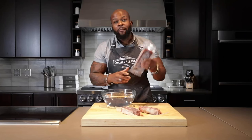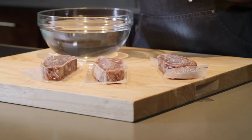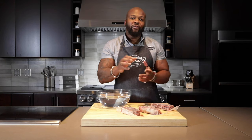So you've got your Omaha Steaks, but they're frozen. I'm going to show you how to properly thaw them and get you cooking in no time. The great thing about the way we flash freeze our steaks is that every single steak is vacuum sealed. That's going to ensure that every steak is thawed out appropriately.